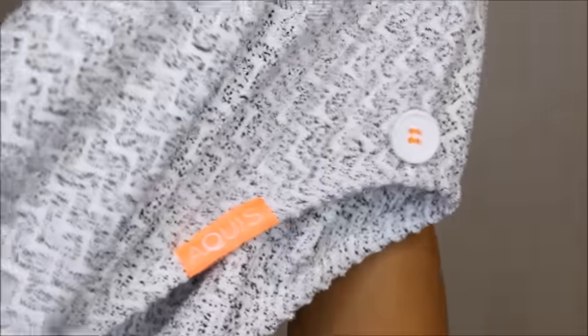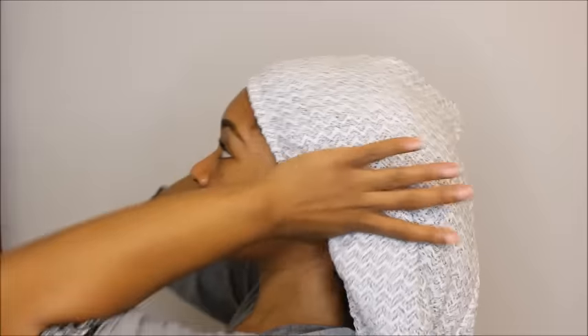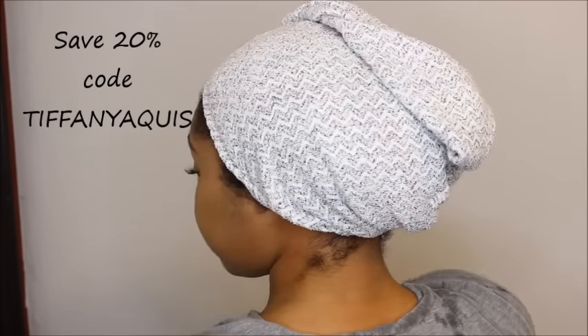What I like about this hair turban is that it has a unique weaving pattern that allows your hair to dry quickly without causing frizz. It has a simple button closure and comes in a variety of patterns as well as in a tile form. Here's the first way I like to wear it: after closing with the button closure, I'm off to apply makeup or do anything else while allowing my hair to dry.